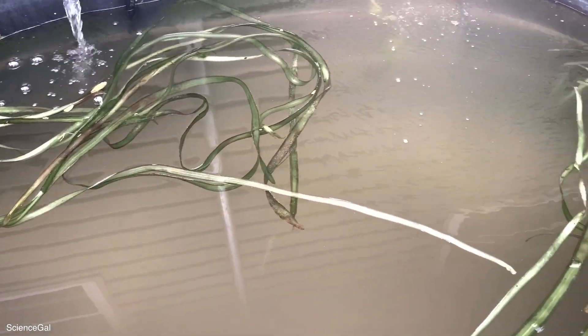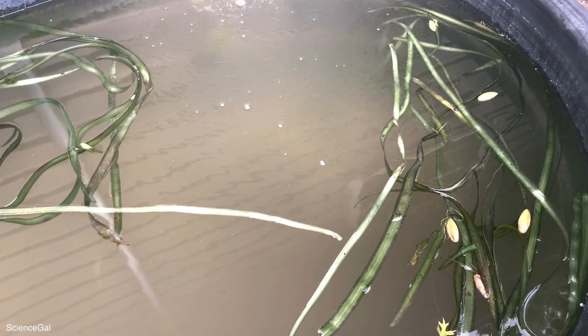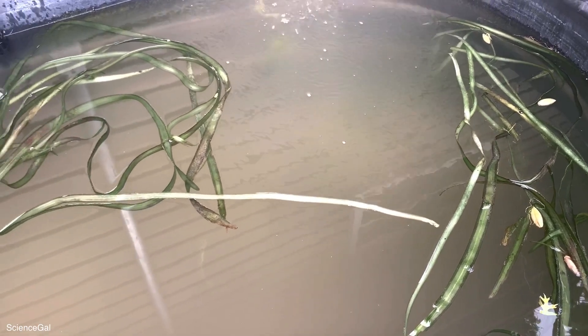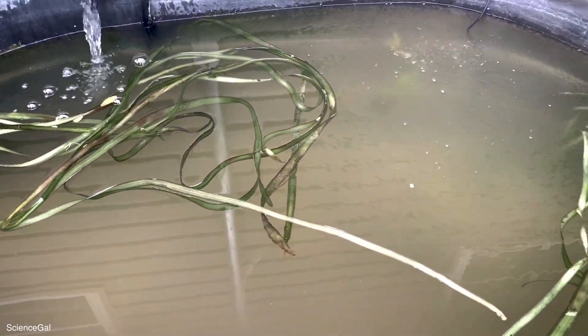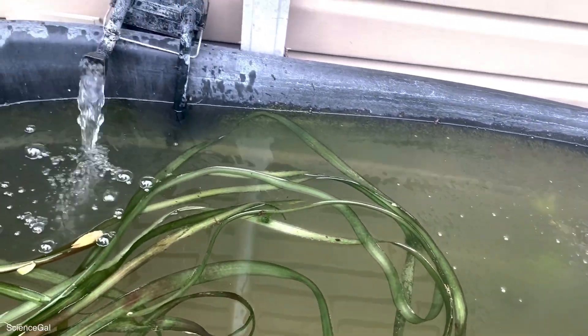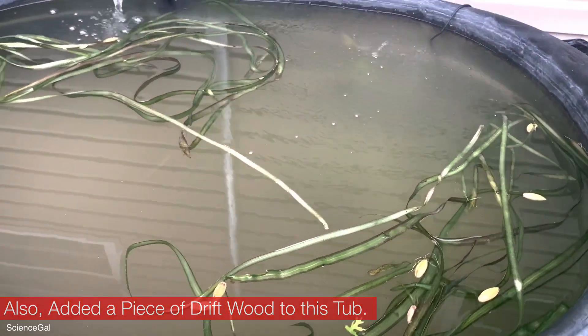I will show you each individual tub that I do have set up. This first one is by far the largest that I have, and the plan is to keep the white cloud minnows in this 300 gallon tub. We did just add pool filter sand to each of these, so they're each pretty cloudy. And then this plant right here is from the mutt guppy tank downstairs — it's two bulbs of the long leaf hydrophilia plant. There is also a large air stone in this back corner. This canister filter is from the 75 gallon; the whole intention was that it was supposed to be temporary, but it's actually doing a pretty good job, so honestly I'll probably just keep that on here for the season.